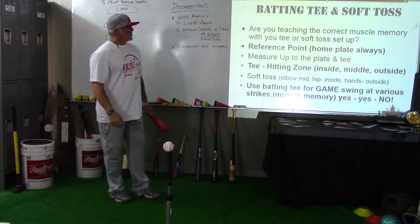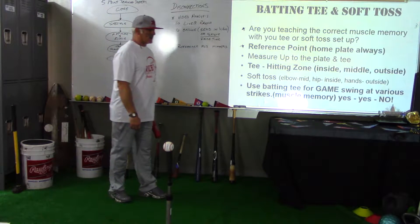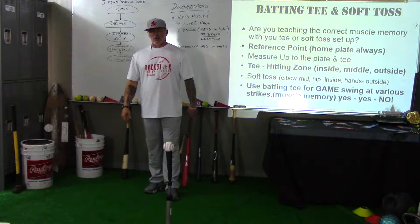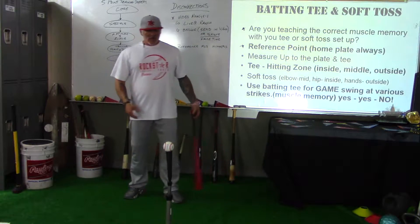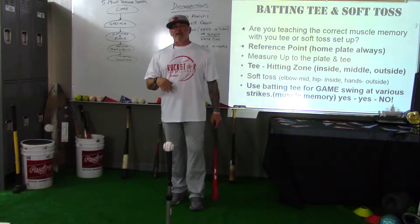The first two points: are you teaching the correct muscle memory when you're using the tee or your soft toss setup? I see a lot of kids use a batting tee — rec ball players, high school coaches, college coaches — and they've got a batting tee set up. If you understand what you're doing and how to use it, that's fine.